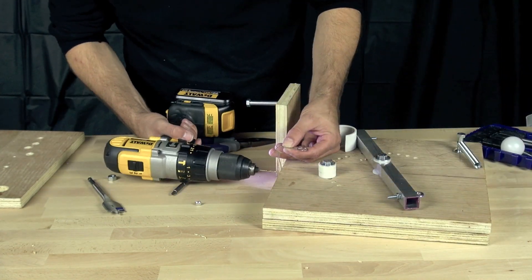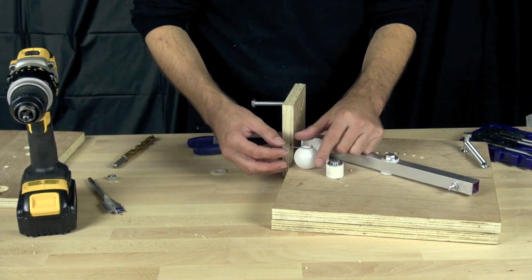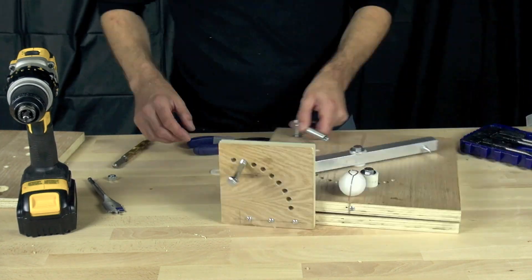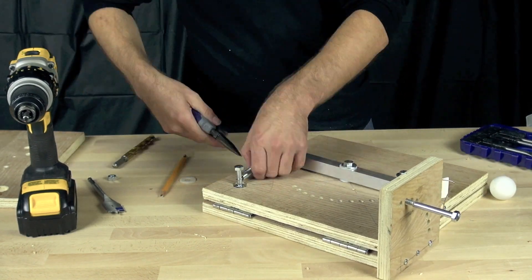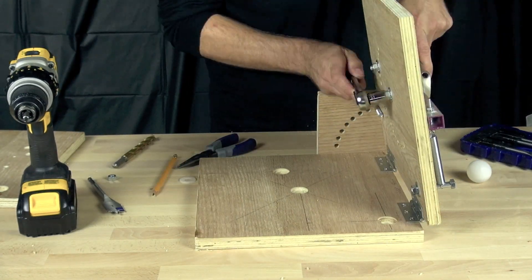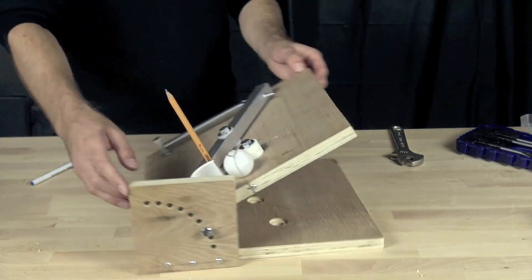Once we had the paper clip in place and connected, we put the ball in and tried to make sure it was lined up correctly so the launcher would hit it. At this point we still have the PVC on there — we're still experimenting with it. We will eventually remove that because it ended up causing the ball to sort of launch to the side with the paper clip in place. So we'll do a quick launch here and just check it out.